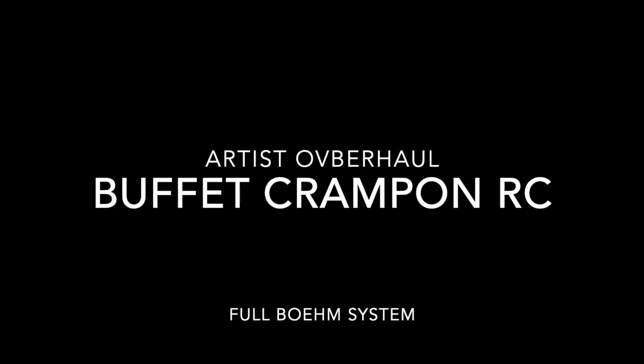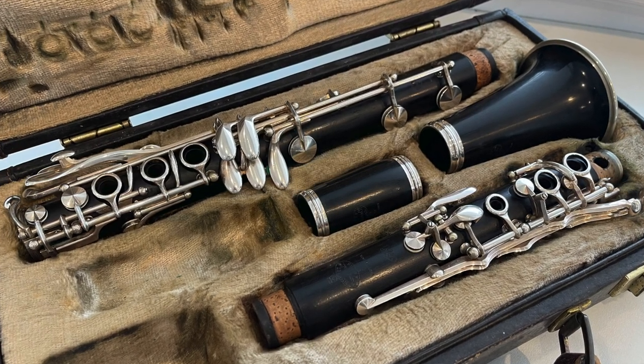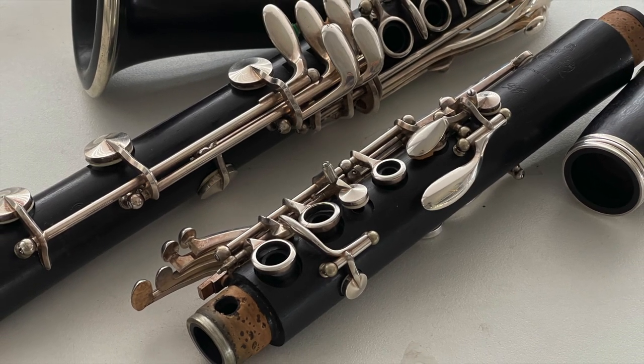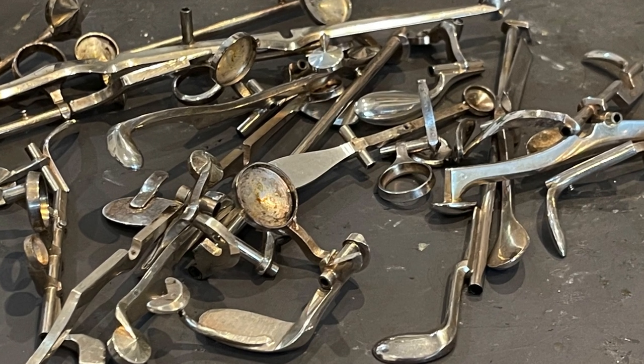Artist overhaul of a Buffet Crampon RC Clarinet in Full Boehm System. Here we see the clarinet before the repair starts. All parts are completely disassembled.